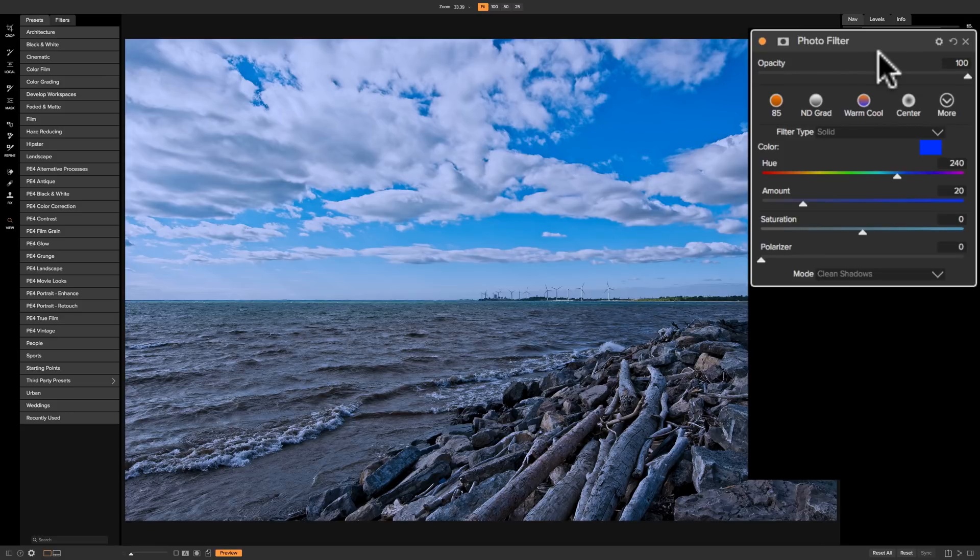Going across the top we have the styles, which are inherent in all On1 filters. You could just click one — there's 85, which is the equivalent of an 85 filter you would put on your lens. You can see it's a very warm filter.